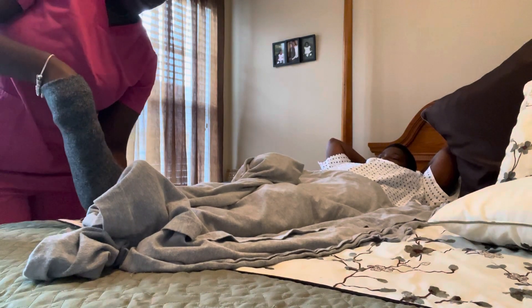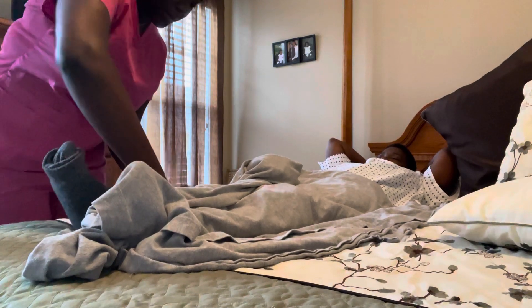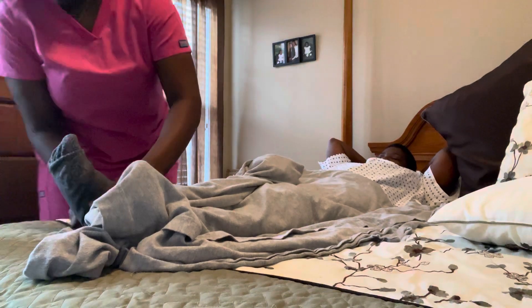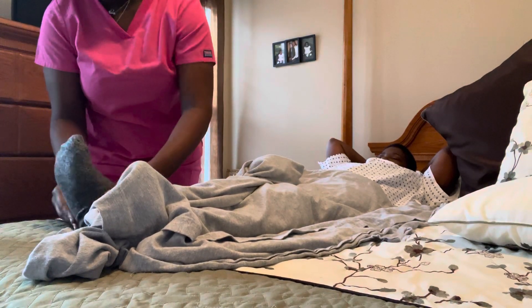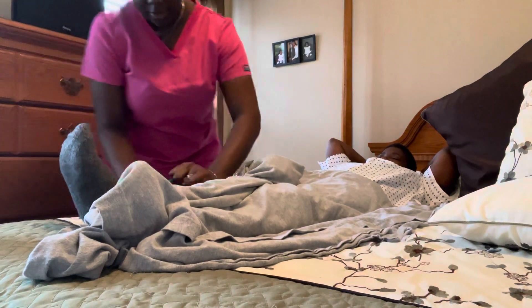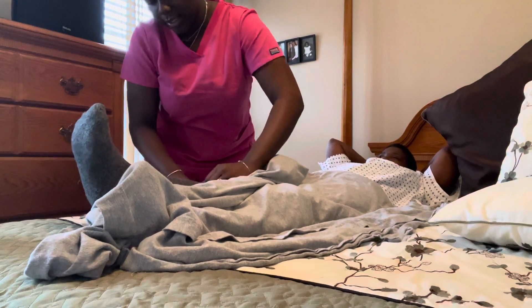And then place it on the patient's foot and leg, making sure to support the foot and not to overextend the patient's leg. I'm going to pull the stocking all the way up to the knee and adjust it so that the open part is above the toes. Making sure that there are no wrinkles or creases.